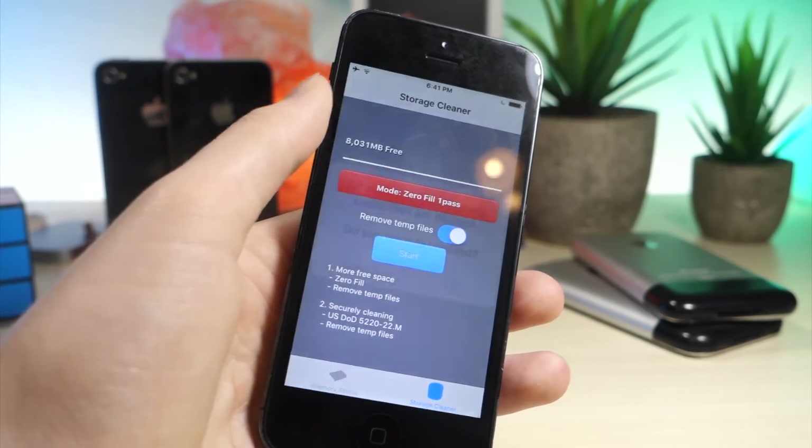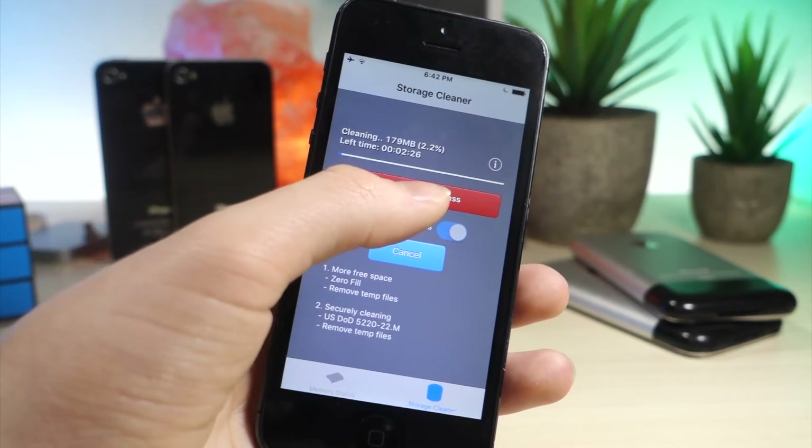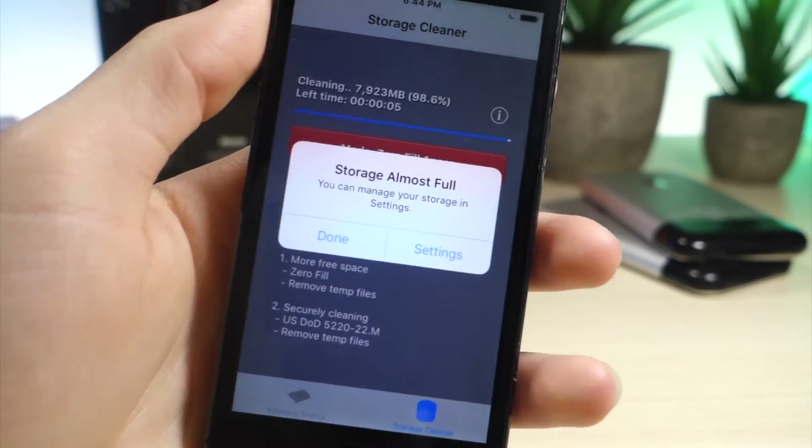Once you open up XCleaner, go ahead and tap that little switch, then tap the blue button. From here you can see it is clearing some cache files. You're going to get a pop-up saying storage is almost full — just go ahead and tap on Done. That's normal, that happens all the time.